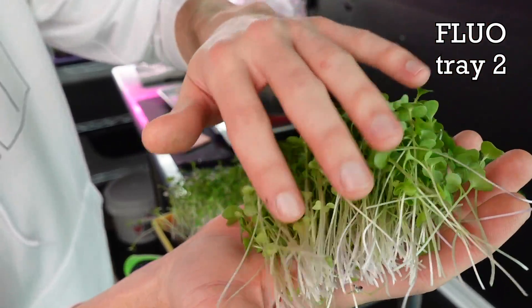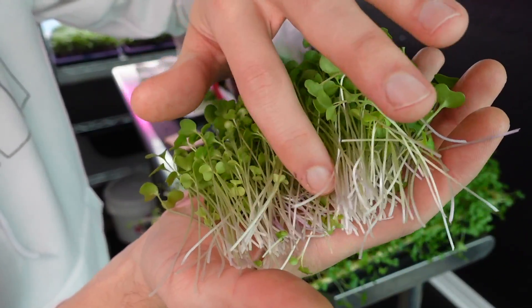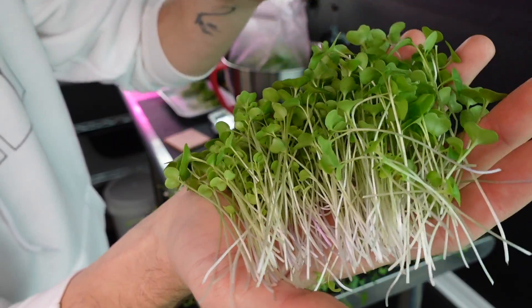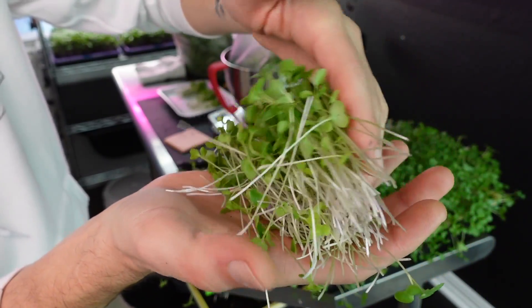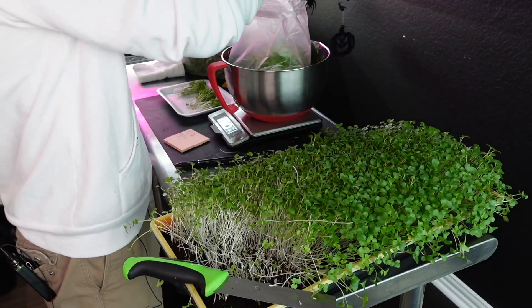First cut on the second fluorescent tray. I'm really happy with the coloration on this — I'm actually seeing some purple down in these stems. That's a really good sign for Brussels sprouts; seeing that purple means it's really healthy. And overall I'm very happy with that nice green cotyledon color too. Really super happy with this group.